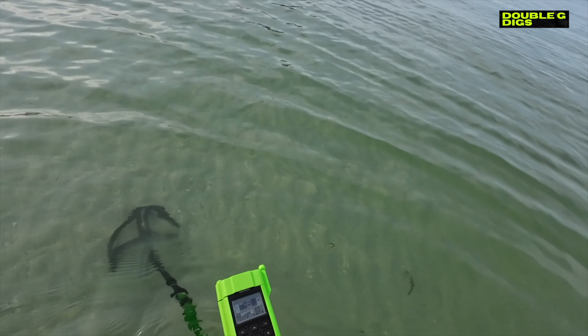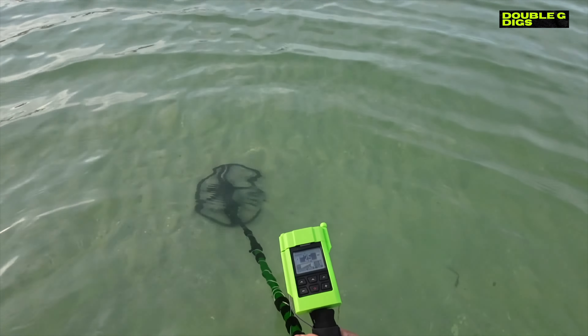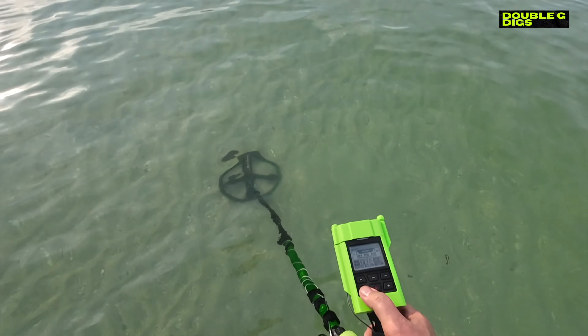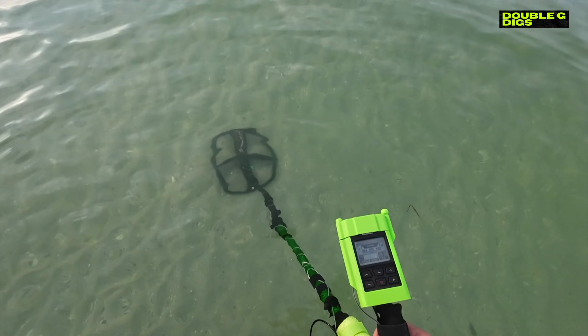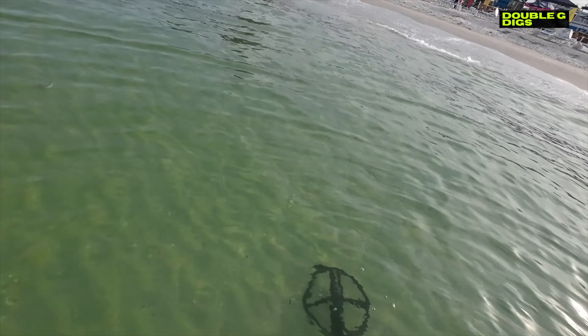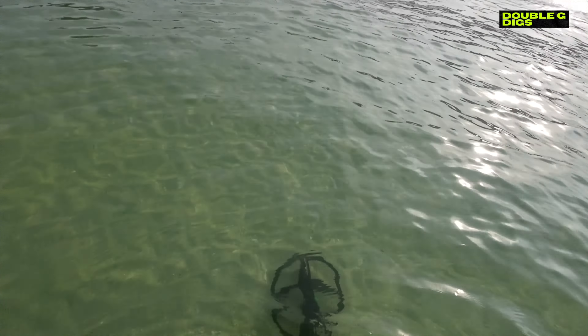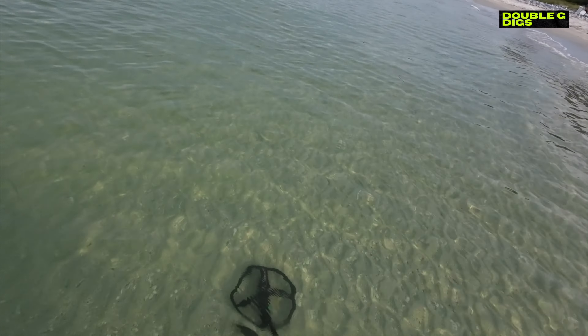Guys, this is so clear — picture perfect. I forgot to put the tape on my coil, but it's nice and clear, waves non-existent. It's gonna be a great day. I hope there's something here. I'm just gonna work this back and forth before everybody gets here. Got the wife today — she's gonna be setting up and laying out. I'll be using beach mode. I like the dive mode — that's program 10. It's a little quieter. Just saw a stingray, guys — I was gonna show too.